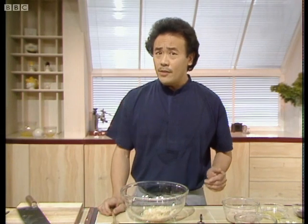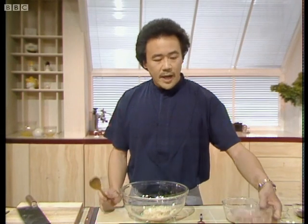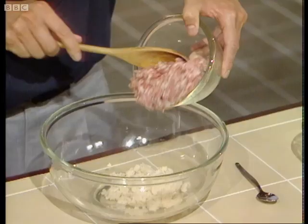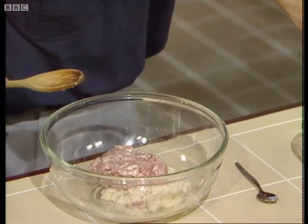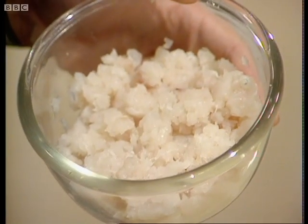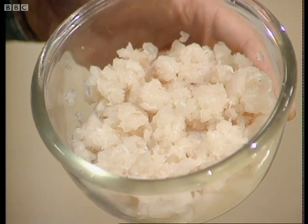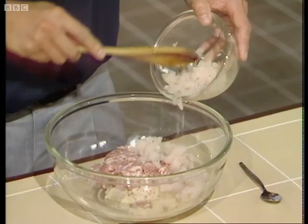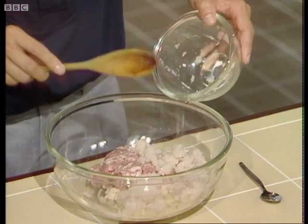Some of the other ingredients I'm going to use for this recipe: eight ounces of minced pork, which is used a great deal in Chinese cookery. And I have here eight ounces of white fish — you can use any type of white fish like haddock, sea bass, or cod, which works very well also.